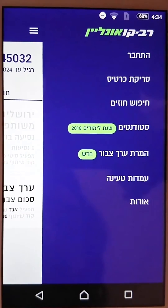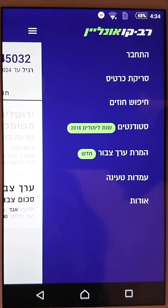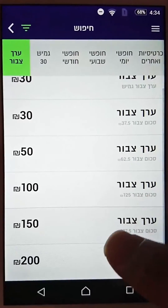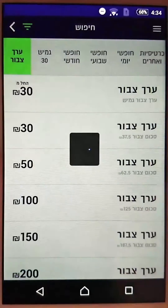To recharge your card, choose the third option — Gifoush. On the last tab, choose how much money you want to put in, so let's say 50 shekels, and confirm.